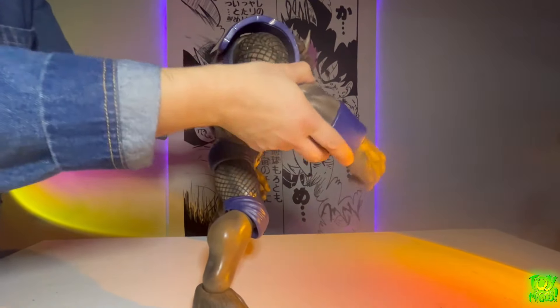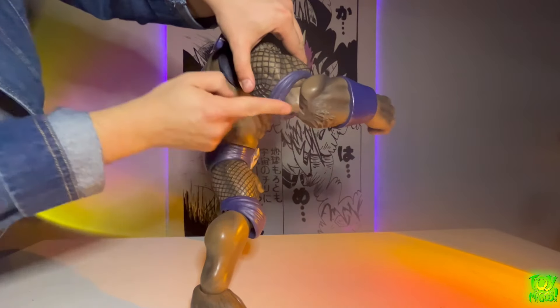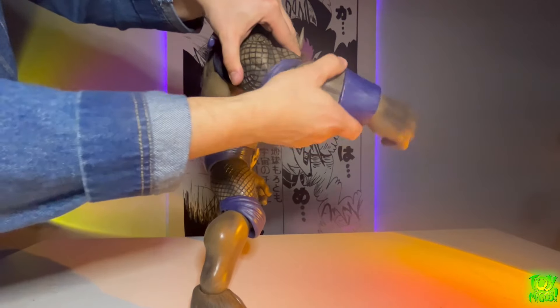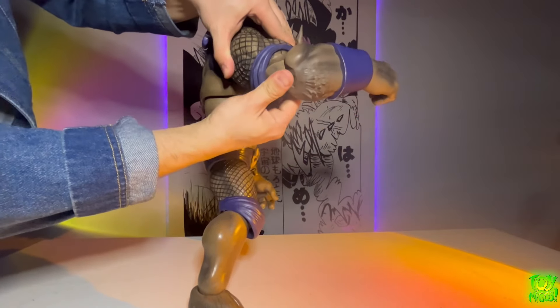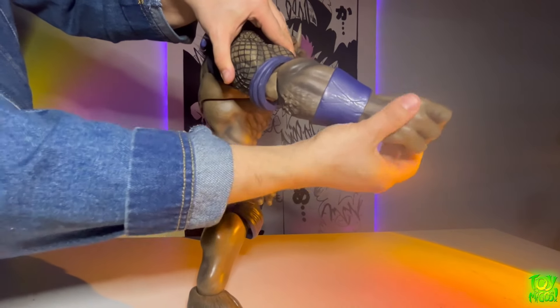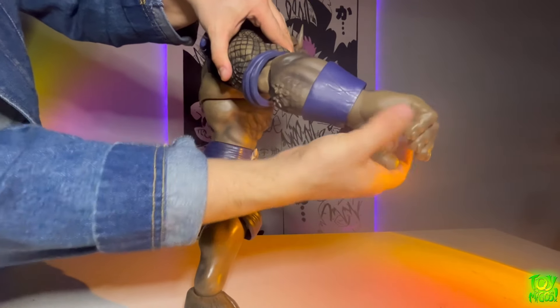Next up let's take a look at the double-jointed elbow. It is double jointed, but the range is a little bit lacking. That's because it's a very large figure with big biceps. The wrist goes up and down and can also rotate.